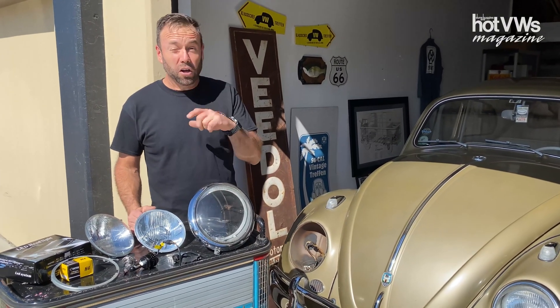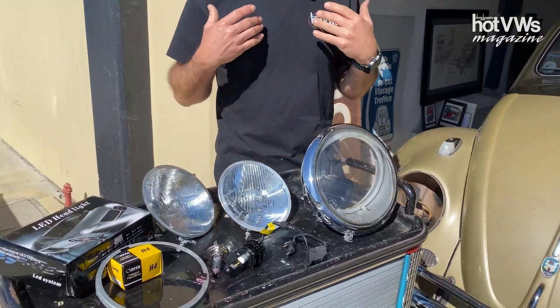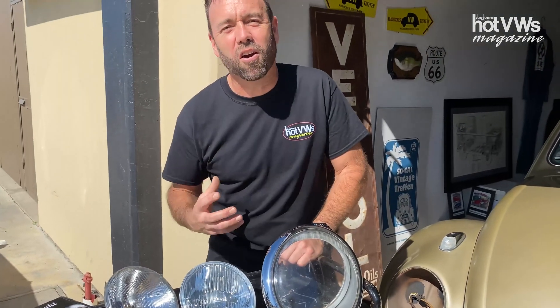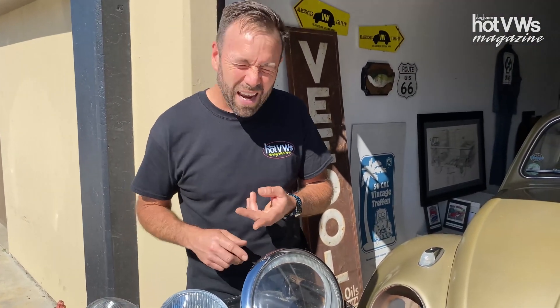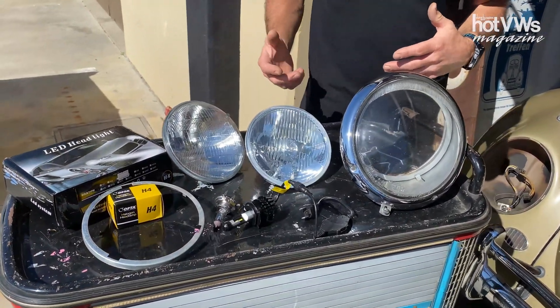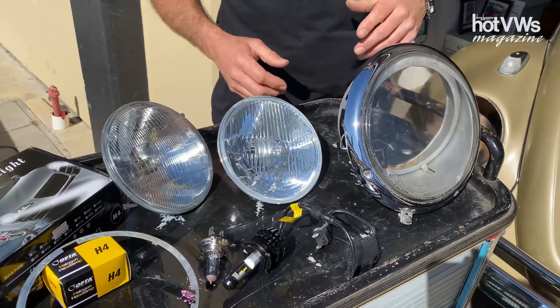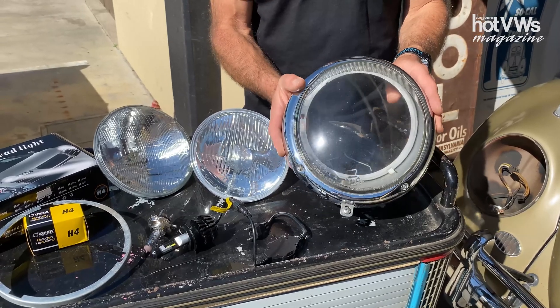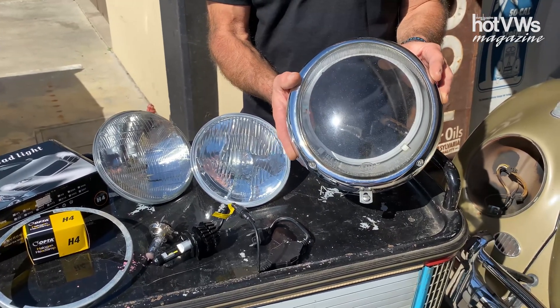I wanted to chat about some options. I'm not a hardcore purist, but I just don't really want to change my car from six volt — original paint, original this, original that. There are some really cool options. My high roof, even though it's six volt, has disc brakes in the front for safety. When we're talking safety, let's definitely talk about visibility. I want to share some of the research we've done on US headlight assemblies.